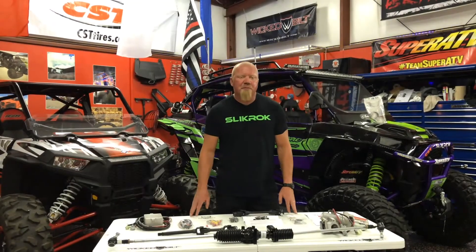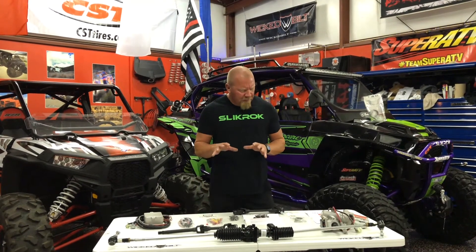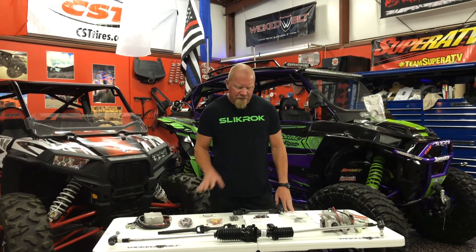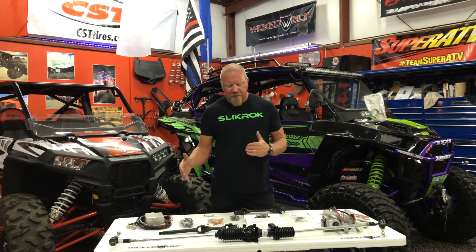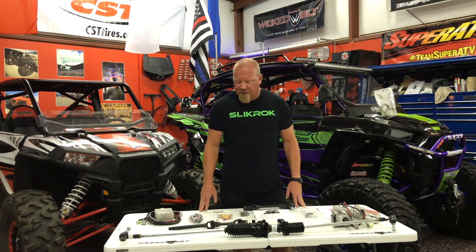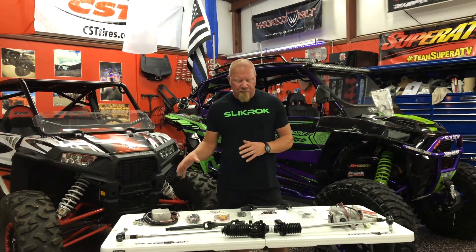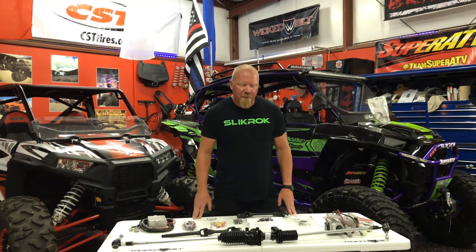We're Slick Rock Productions and one of the problems we keep bumping into is we're breaking steering components in our machines. The factory Razor stuff is just not meant to run oversized tires, and so as we get into the rocks and get them bound up, we're overworking our steering. The steering lights are coming on, they're tripping check engine lights. This system works through the computer in the Razor, so it's just a constant problem that we keep running into.